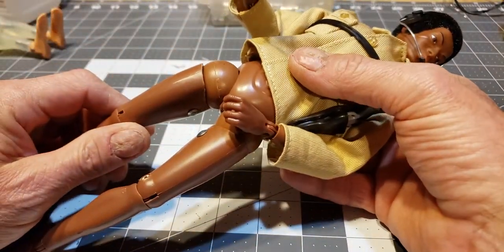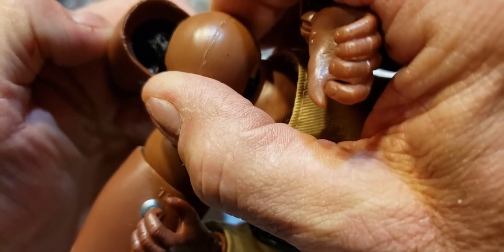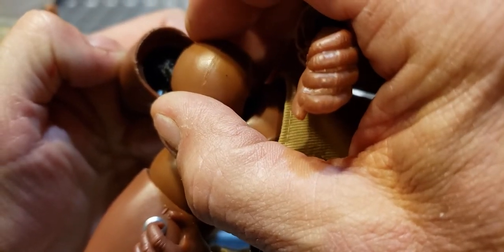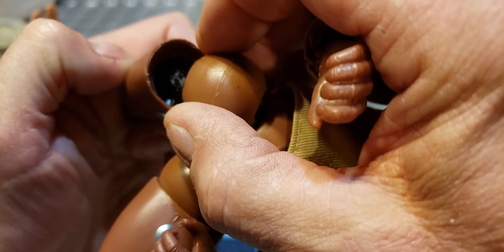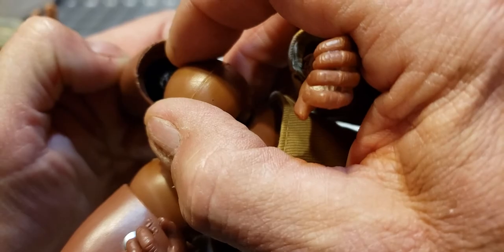In my restringing video I showed you how when you dig in here with the wire cutters to get rid of the eyelet clip around the thigh pin, be very careful with the reproduction guys — the Timeless Classic GI Joes, the Wally Joes, and so forth — because that pin is made out of aluminum and it's real easy to break.